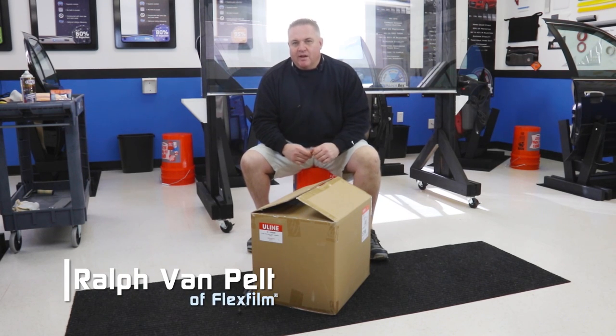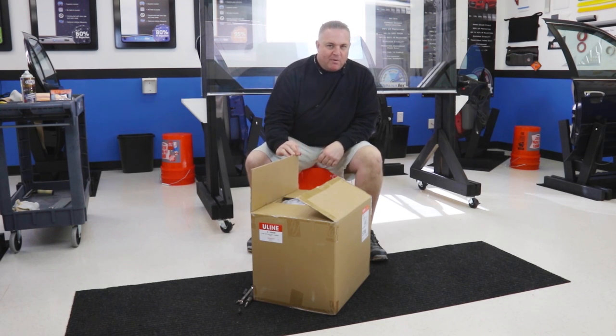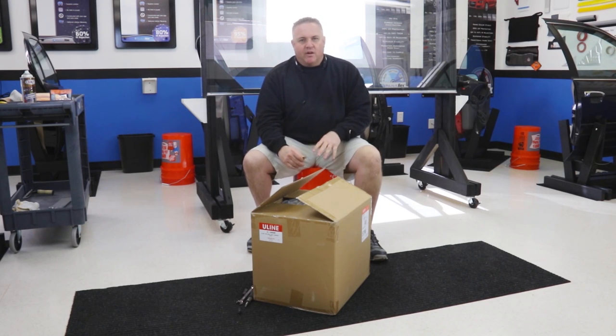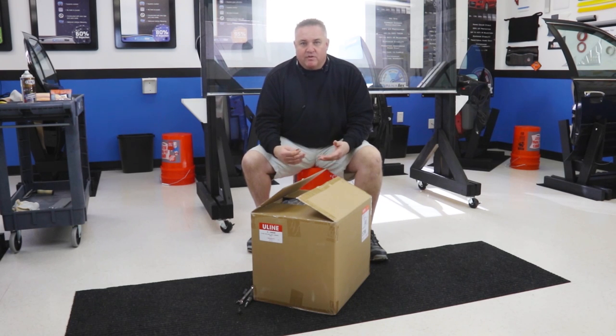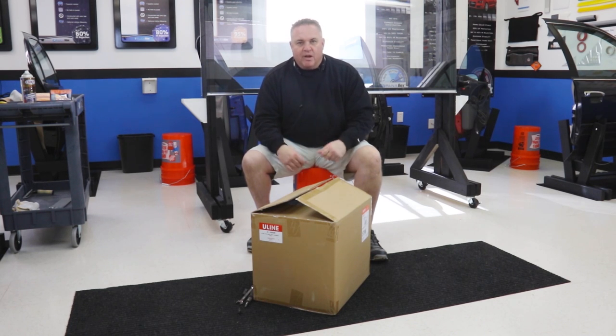Hey, my name is Ralph. I'm with FlexFilm and I'm in the studio today at FlexFilm Studio. Today I want to show you something that I got in the mail for free. I took a sneak peek before we did the video and I know it's a toolbox. It looks like it's one of those that you sit on, has a cushion, you roll around with. I'm going to put it together and together we're going to kind of review it. I've never seen it, never tried it. And at the end we're going to see if it's a thumbs up or thumbs down. So here we go.